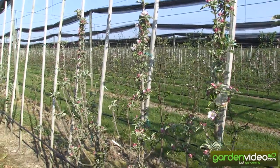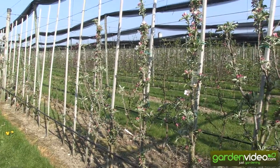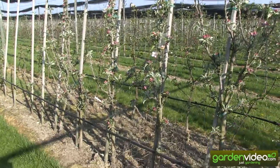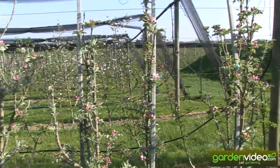Most columnar apple varieties have a biannual cropping tendency, but this one, Malini Subito, has none — so no biannual cropping. Last year it was full of blooms and full of apples, and this year again the same thing.